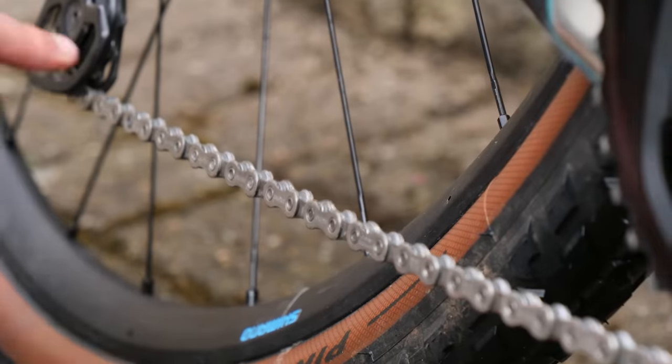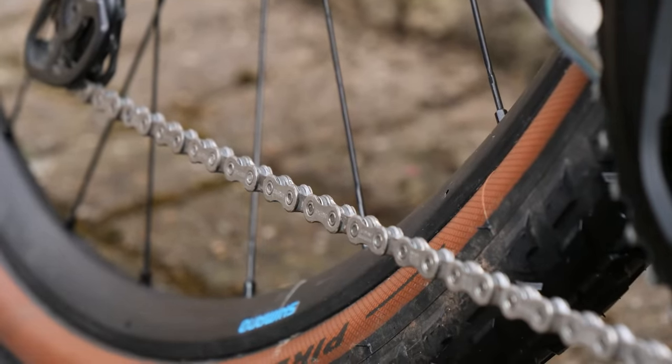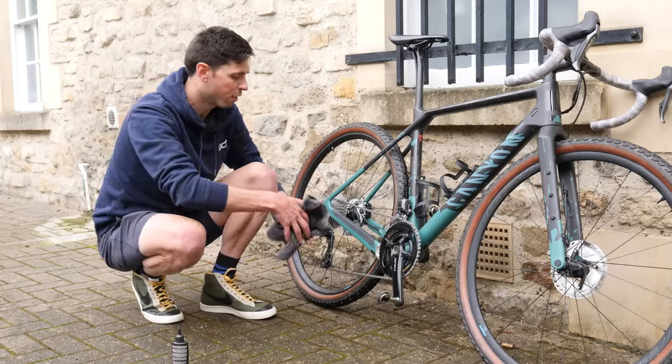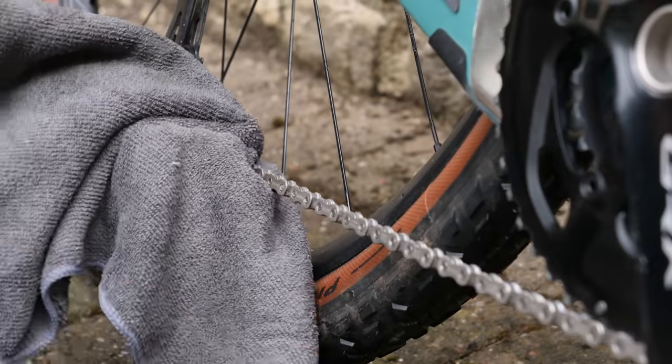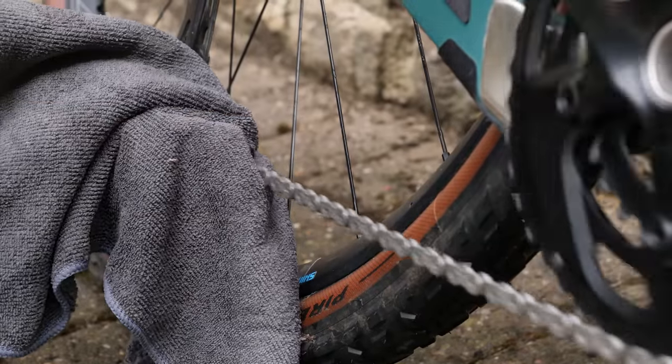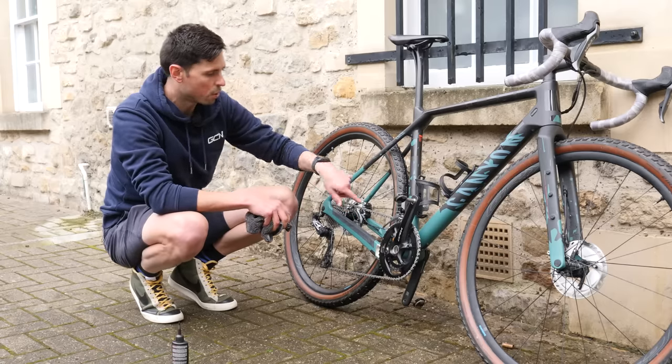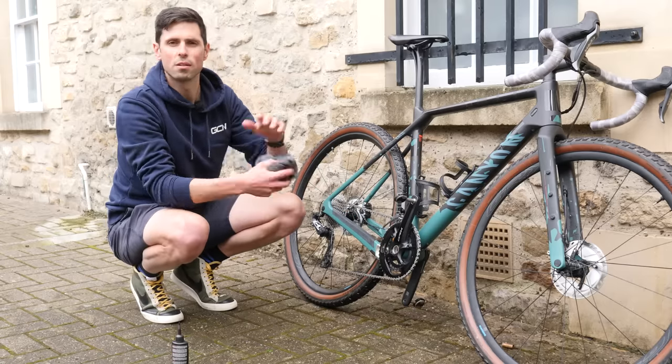It's not absolutely covered in chain lube — there's no need to see any of it dripping off. But if you find that you've applied a little bit more chain lube than you wanted to, you can just take a clean cloth, hold it gently on the chain, and backpedal to wipe some of that excess off. But don't spend too long doing it, otherwise you're just going to wipe off all of the lube which you've just applied.